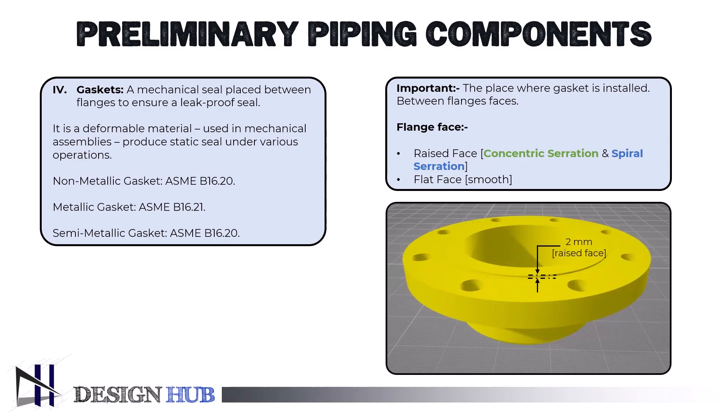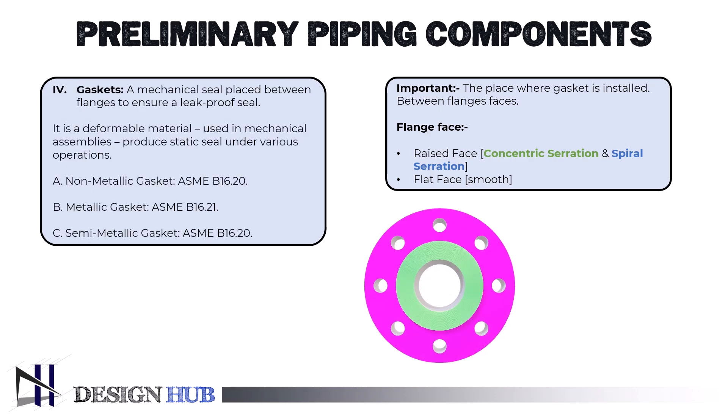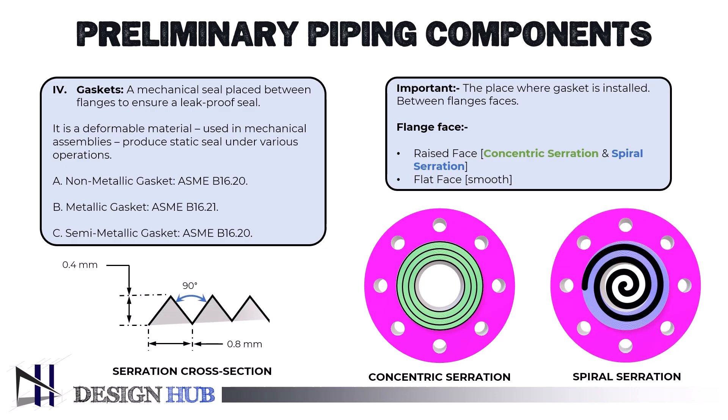Metal gaskets or sealing surfaces with serrations are used in high-temperature and high-pressure system flanges. Smooth flange face surfaces and soft gaskets are possible for low-temperature and low-pressure system flanges. Concentric circular grooves or continuous spiral grooves, sometimes referred to as phonographic grooves, are machined into the flange sealing surface to create serrated flange surfaces.